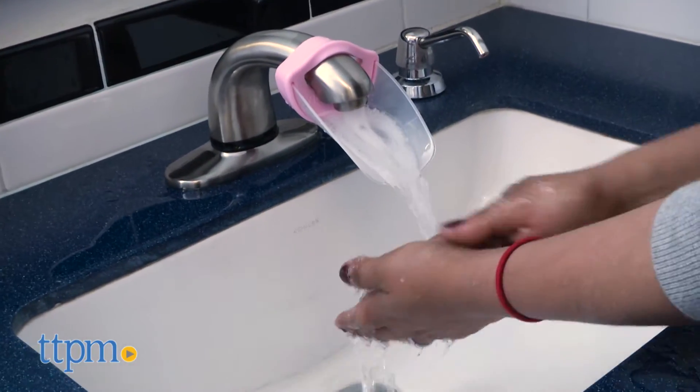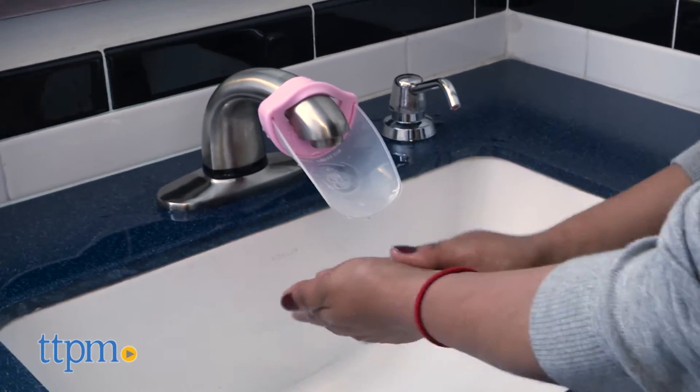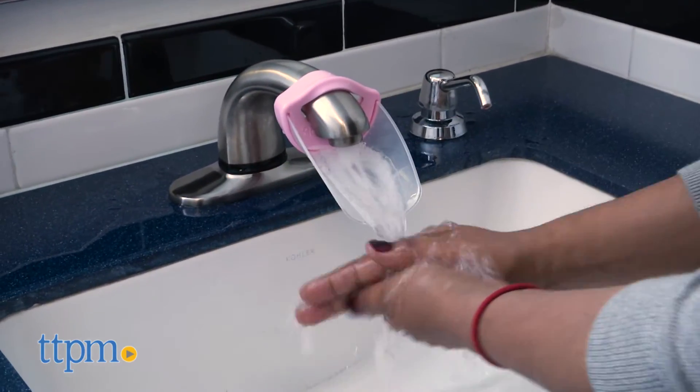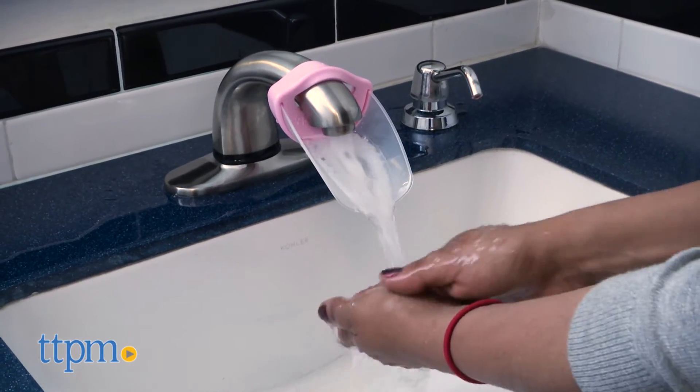I have found this very helpful with my toddler. Not only does this help kids exert their independence, it also saves parents' backs from picking up kids to reach the water faucet. This attaches easily to most standard faucets and simply extends the water flow away from the tap and closer to the edge of the sink.